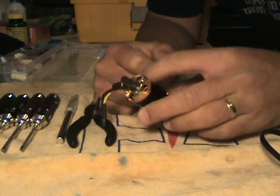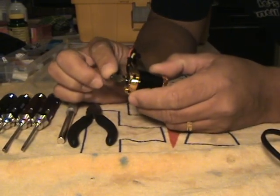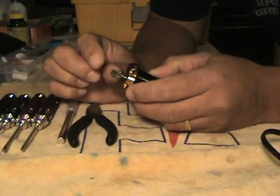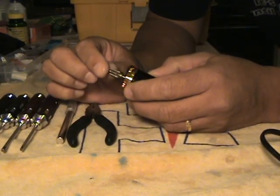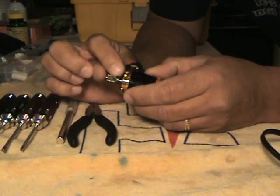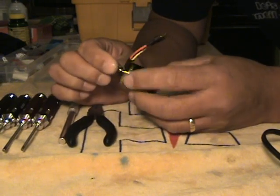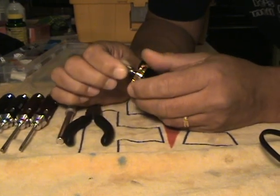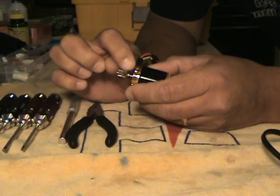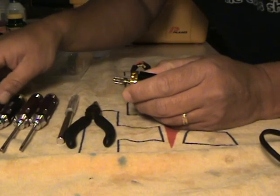The reason I use the soldering iron is because of the thread lock that I used on the shaft when I installed the pinion. I did that because this shaft has no flat spot for the grub screw, and I wanted to make sure that this pinion wasn't going to slip while I was flying the heli. So I Loctited the pinion to the shaft, and also Loctited the grub screw — and I've never had a pinion slip.